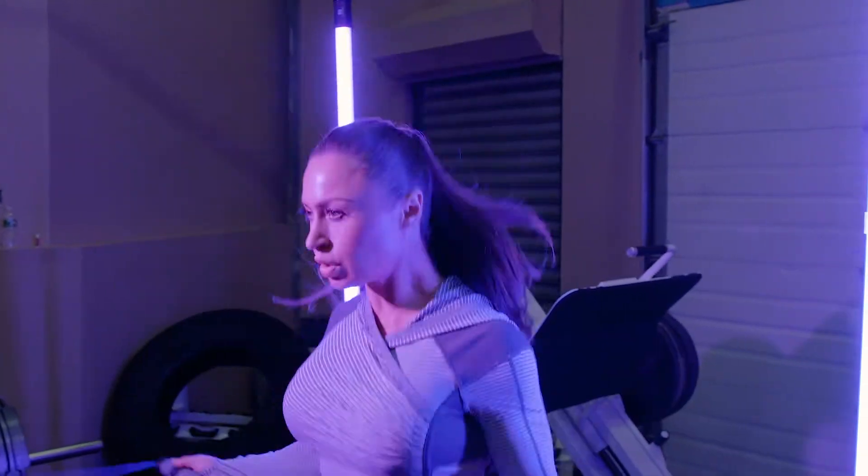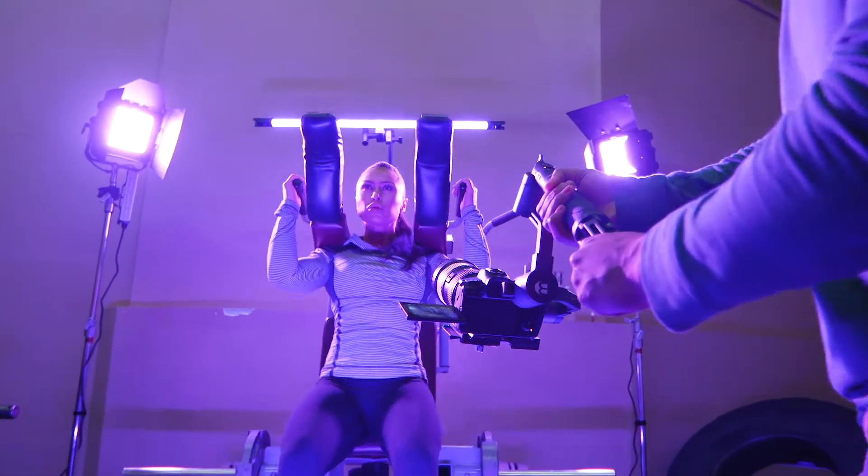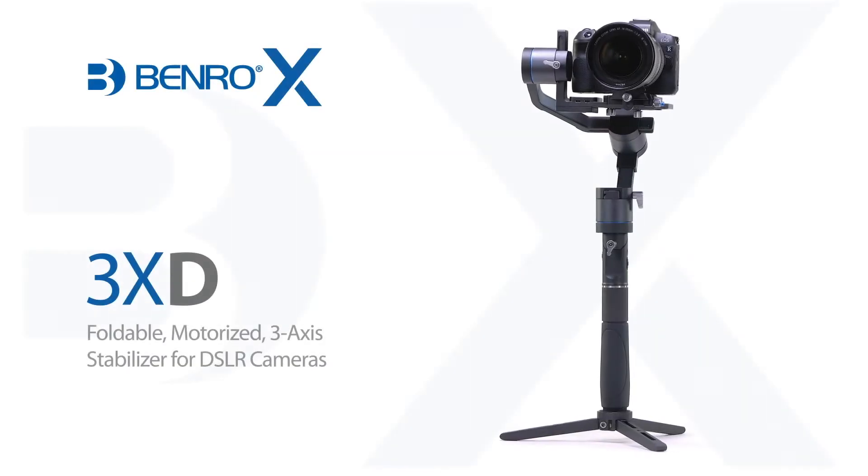Boost your production value while traveling light and compact with the Benro X-Series 3XD stabilizer.